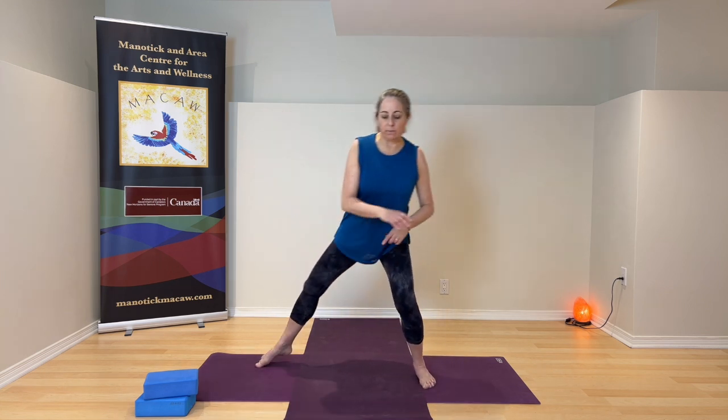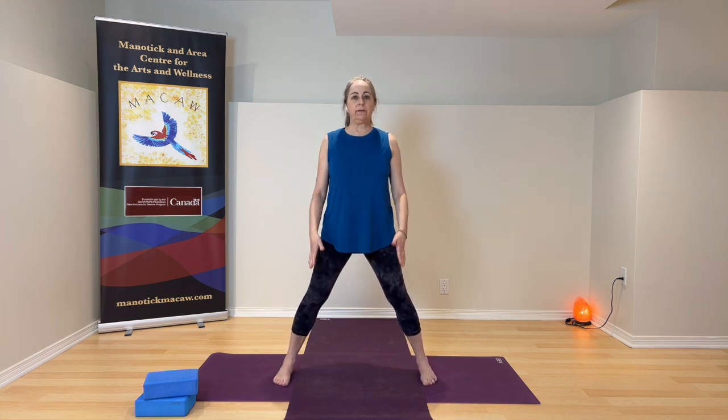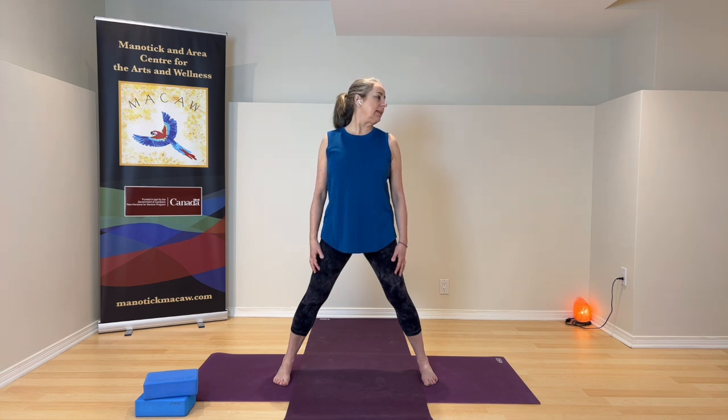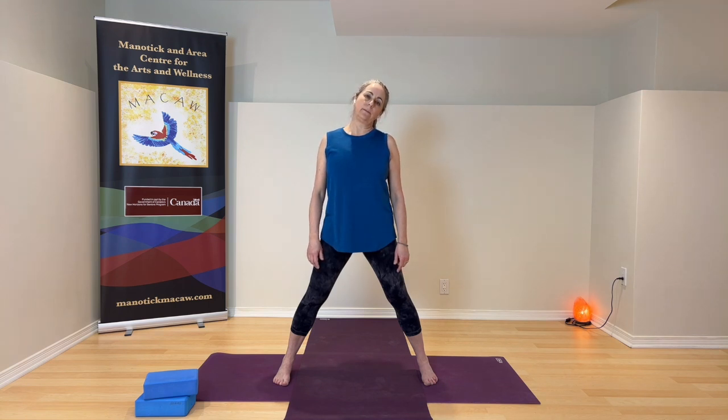Turn to face the long edge of your mat — pivot so your feet are on a balance beam, gently wide, parallel to each other. Give your shoulders another roll — they can move at the same time or different times. Let the arms rest. Give your head a turn to the left side, then a turn to the right. Come back to center, then tip the head to the left — ear towards the shoulder, just the weight of your head, arms resting easy. Come through the middle, head falls to the right. Breathing here.